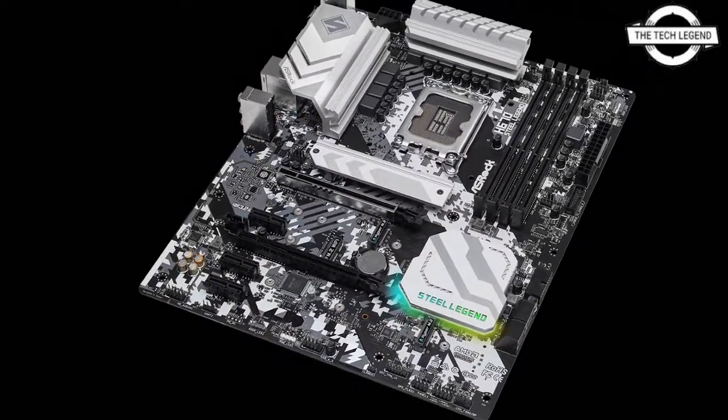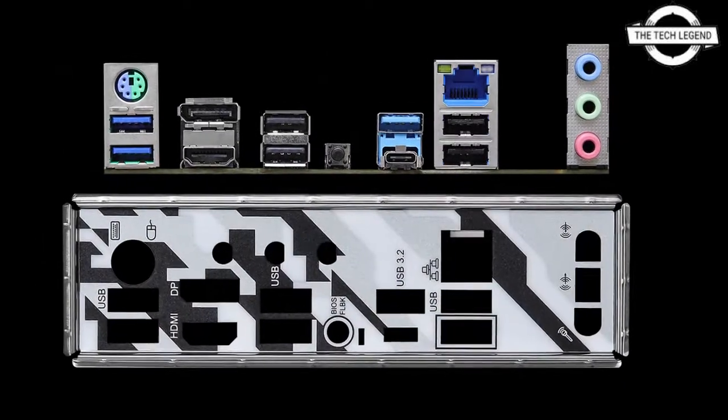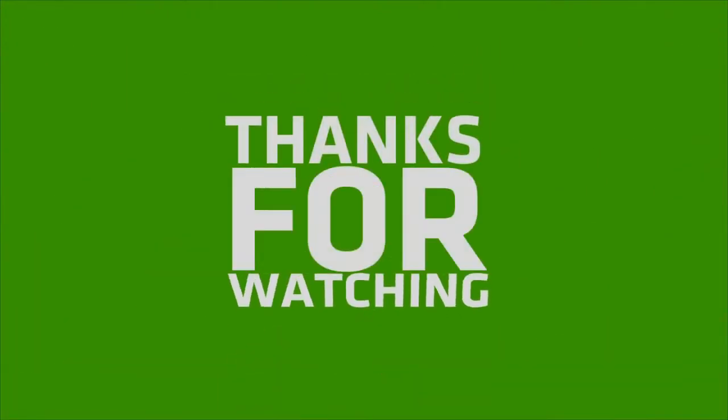The board measures 305 x 244mm and is compatible with Windows 11 and Windows 10. If you like this video, please like, share, and comment, and don't forget to subscribe to the channel.